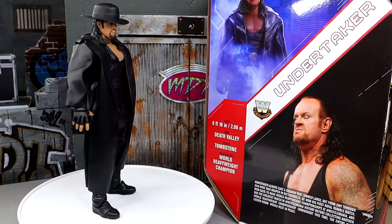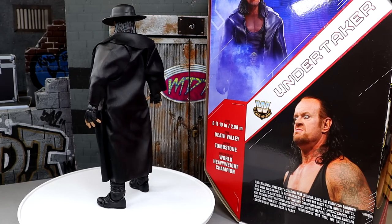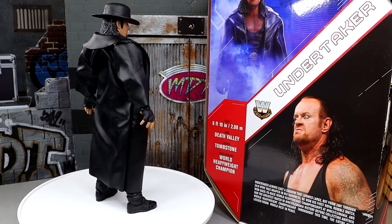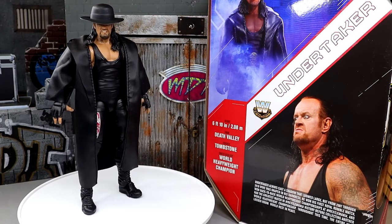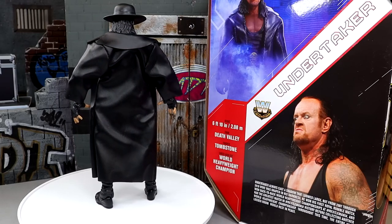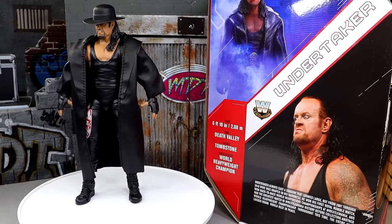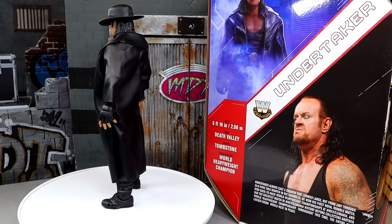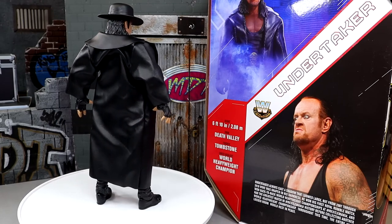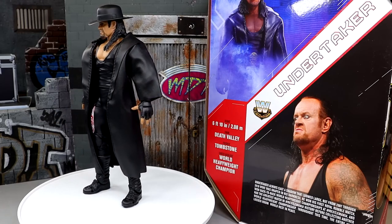Here's our Legends Ultimate Edition Undertaker out of the packaging, and I am really liking what I'm seeing. Just standing there on the rotating base, he looks damn menacing — he looks like a Phenom. I'm loving a lot of the features with this figure. What we're gonna do is dive into the accessories first and then take a closer look at the figure itself.